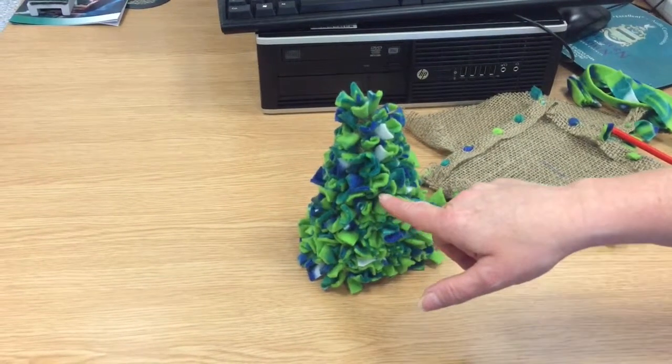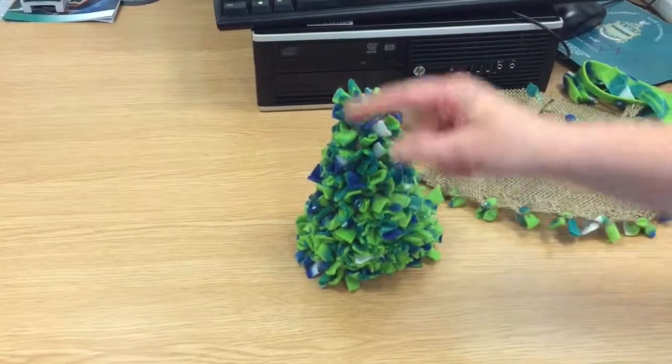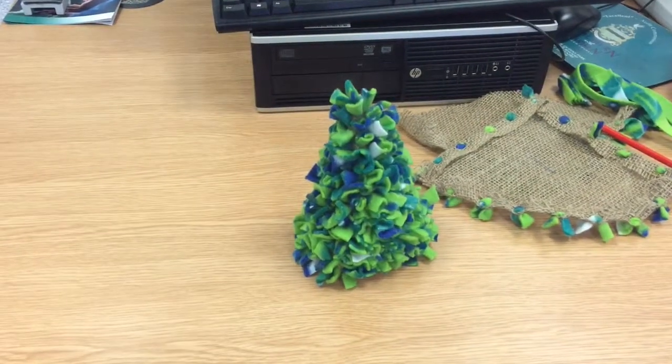If you wanted to, you could then prod chocolates through — twist the end of a chocolate through — to have chocolates on it as an extra treat.